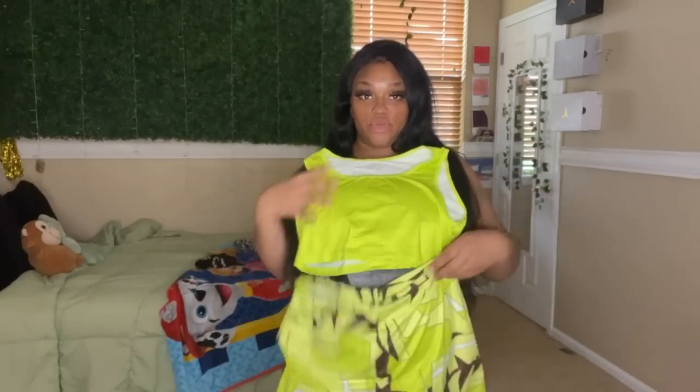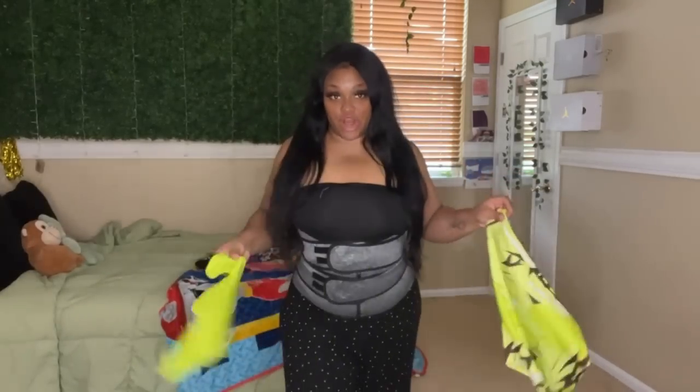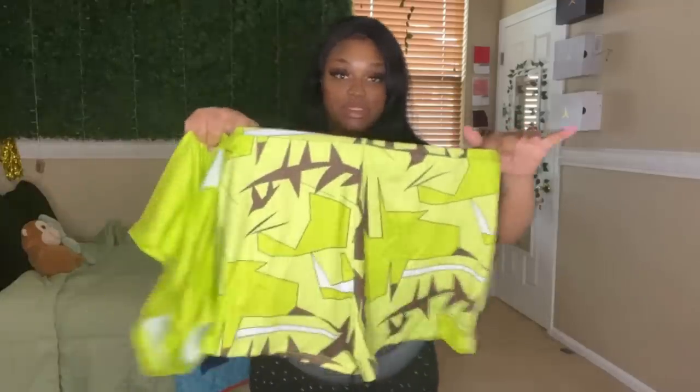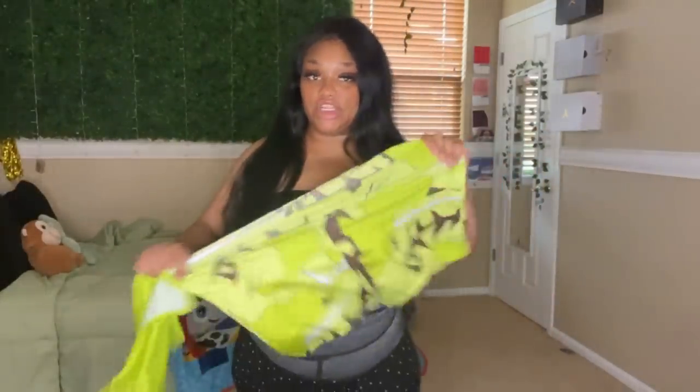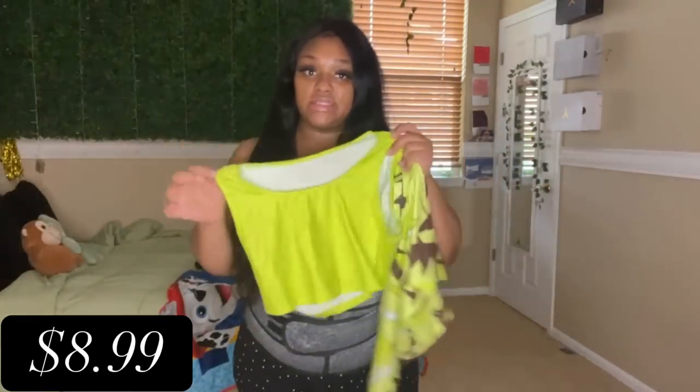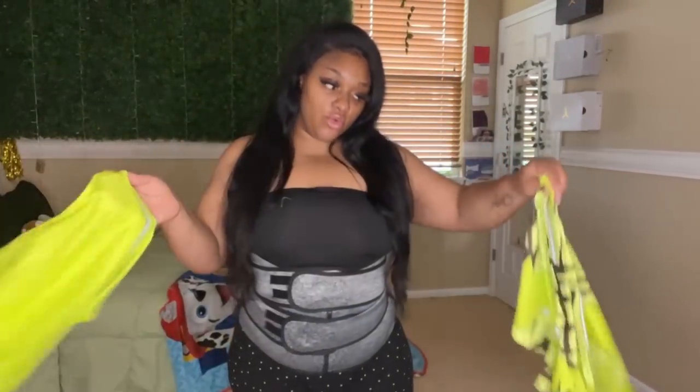So like this little two-piece set — I'll spare y'all with me trying this one on, but this is really cute. I thought it was really summery, a lime green situation. It's stretchy. I like the pattern and it comes with a little tank top.